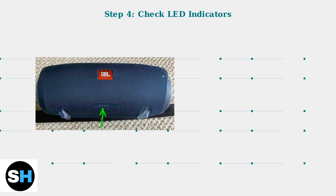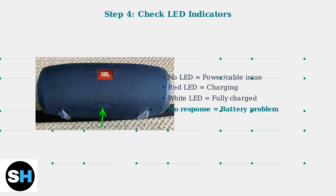Pay attention to the charging LED indicators. If the LED doesn't light up when connected, this indicates a problem with the power source, cable, charging port, or potentially the battery itself.